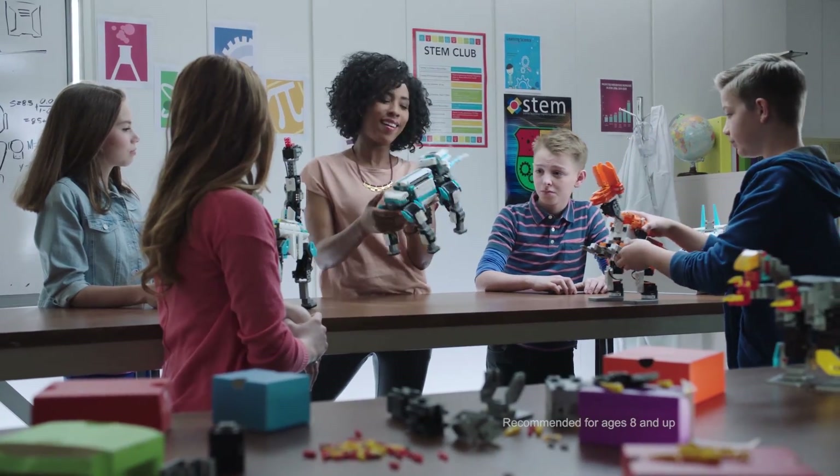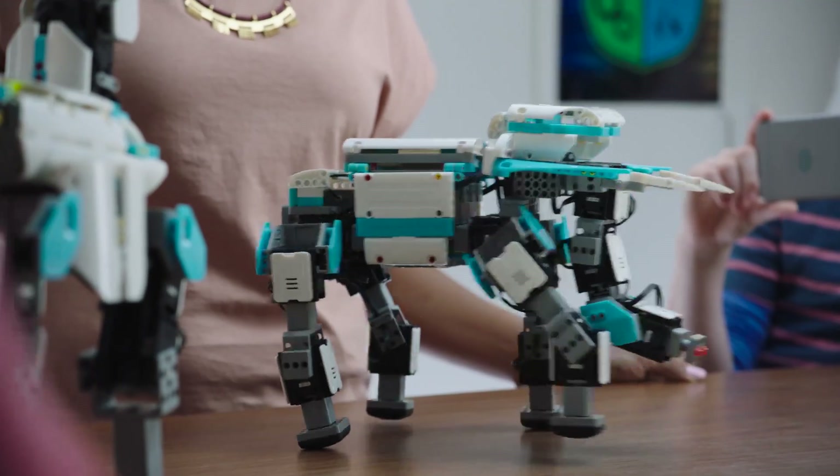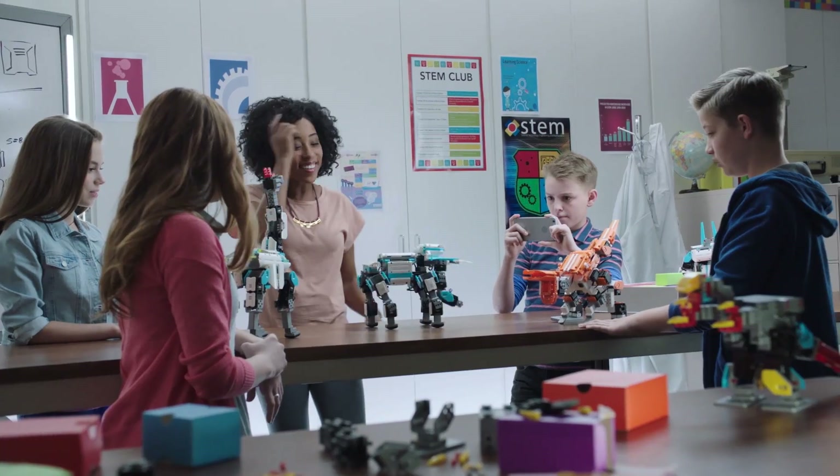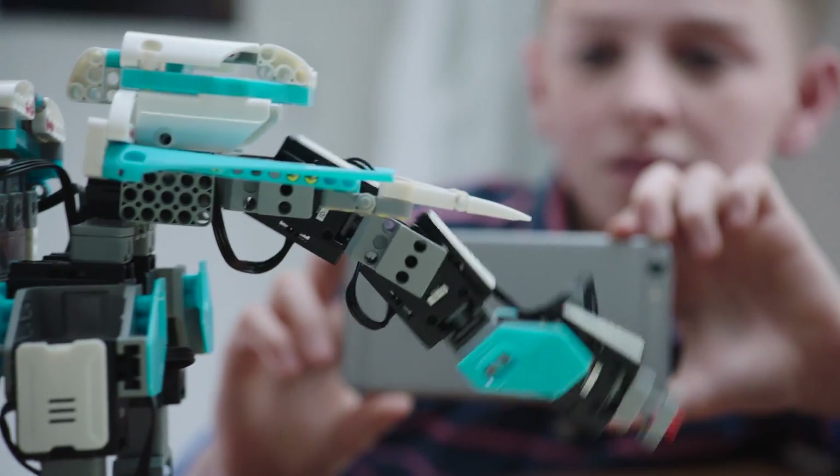Gimu kits are a great way to engage kids in STEM curriculum. Select the elephant so we can see it walk. Look at that! Isn't that cool? Yeah! So you see the servos provide torque, which allows the elephant to move.